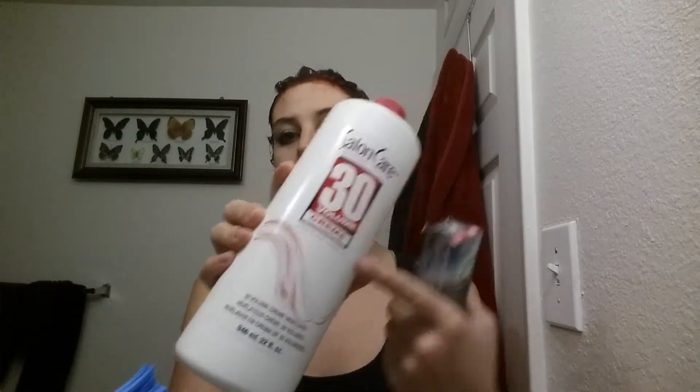I also used the Salon Care Professional 30% developer, and I got the cream version. I actually like it better — I've used the 20% clear liquid before and I like this better because of the consistency. It's not as runny, it's a bit thicker, and it goes on a little bit better. So that's what I'm using, and here soon you will see the result.